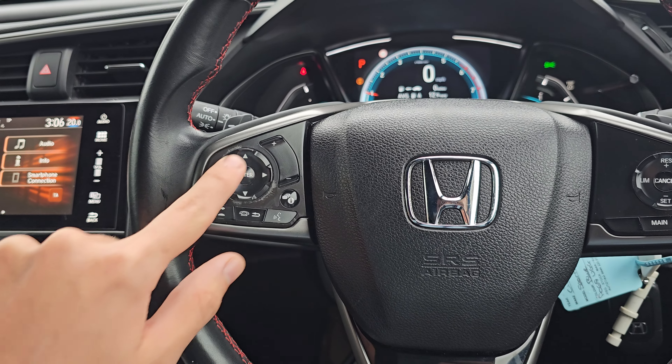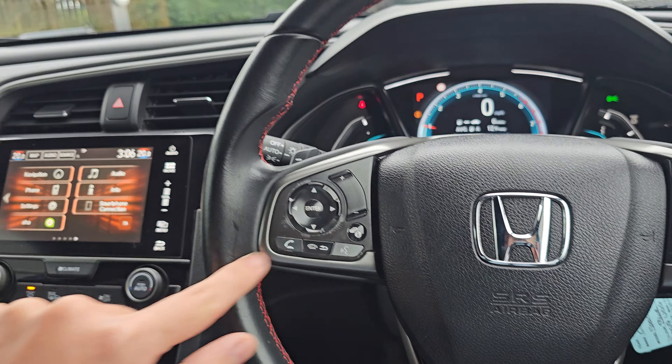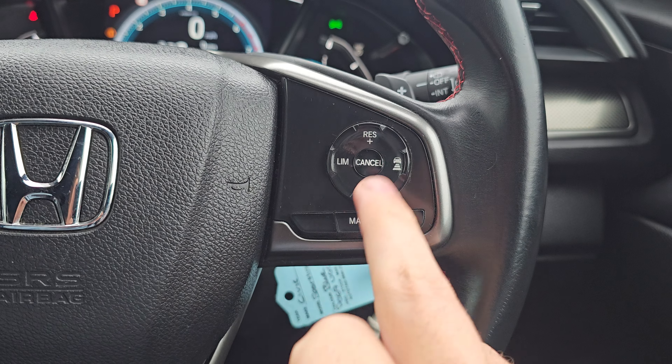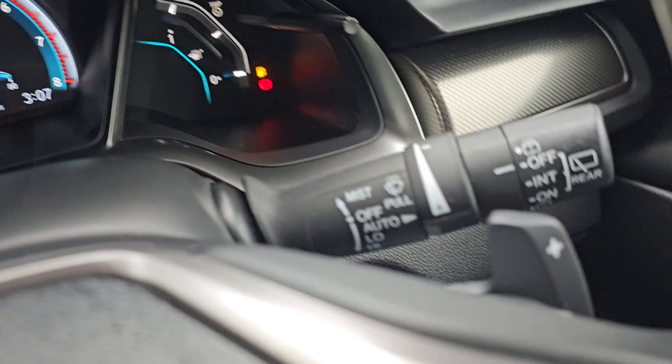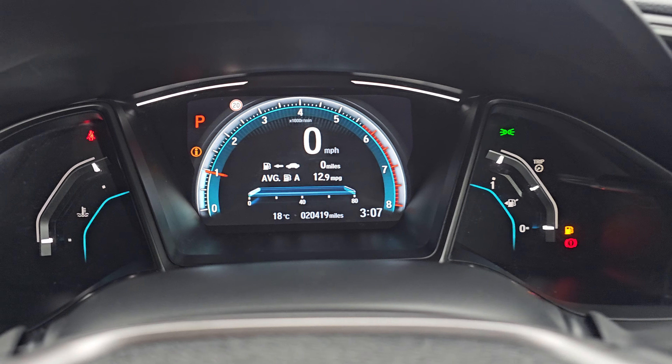Over to the steering wheel now, we've got your volume, onboard computer control, voice assistant, and Bluetooth hands-free. The arrows here work between the infotainment system and the onboard computer. On the right-hand side, we've got your cruise control and speed limiter with your distance control and lane-keep assist.